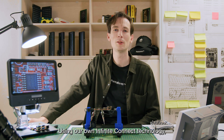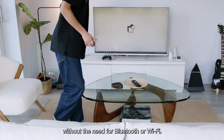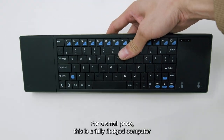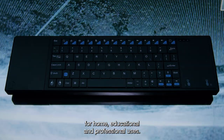For home use, using our own Infinite Connect technology, the keyboard works fully wirelessly without the need for Bluetooth or WiFi. This means that your keyboard is paired right out of the box. For a small price, this is a fully fledged computer for home, educational, and professional users.